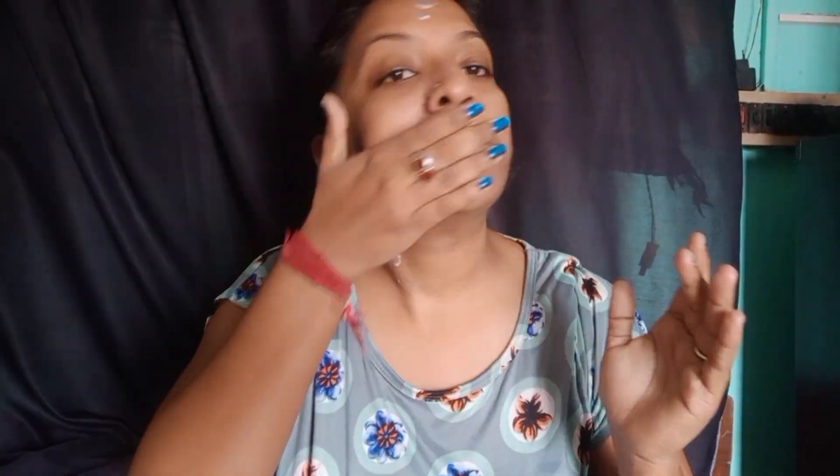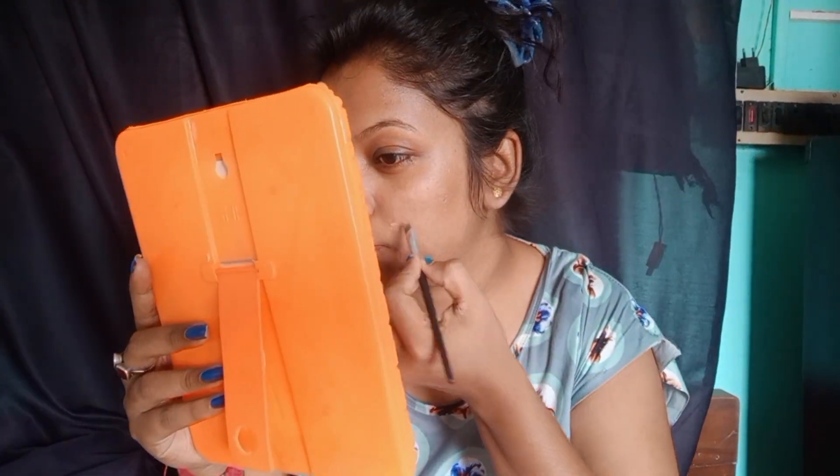Let's take a look at the primer using a dab-dab motion. We will apply the primer and the moisturizer.